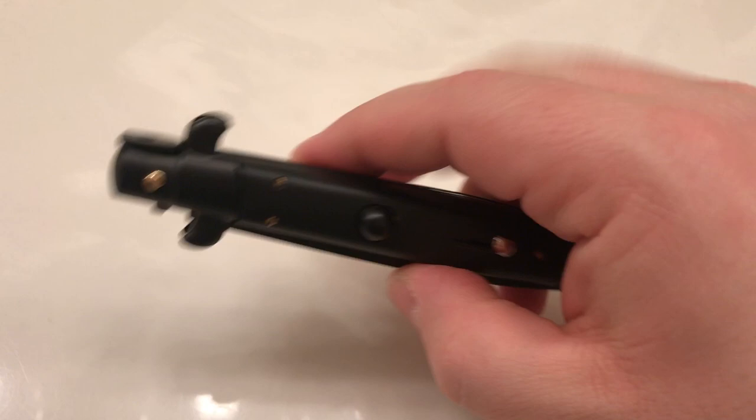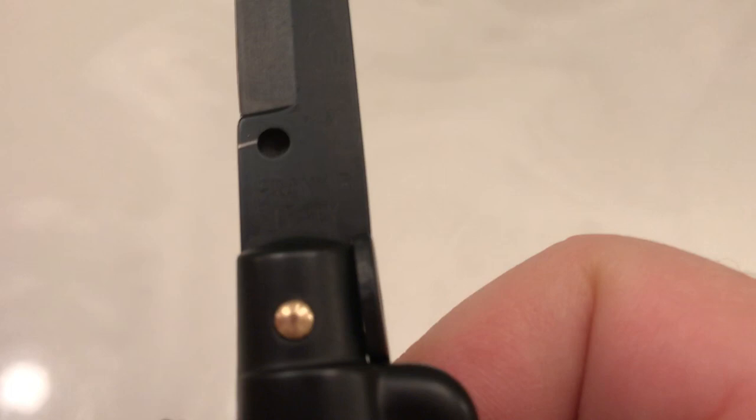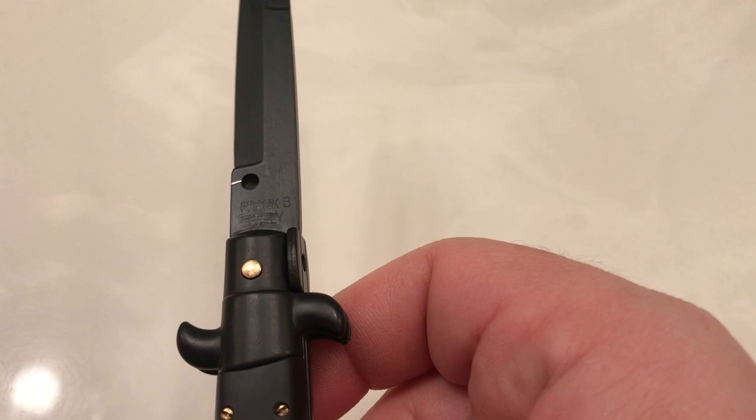Now the safety slide here is very stiff. I've had a cheap Chinese version of this where the safety slide went back and forth no problem. This one — you can see it's marked Frank B, and just barely scratched on there, Italy — so this is indeed a Frank Beltram switchblade.